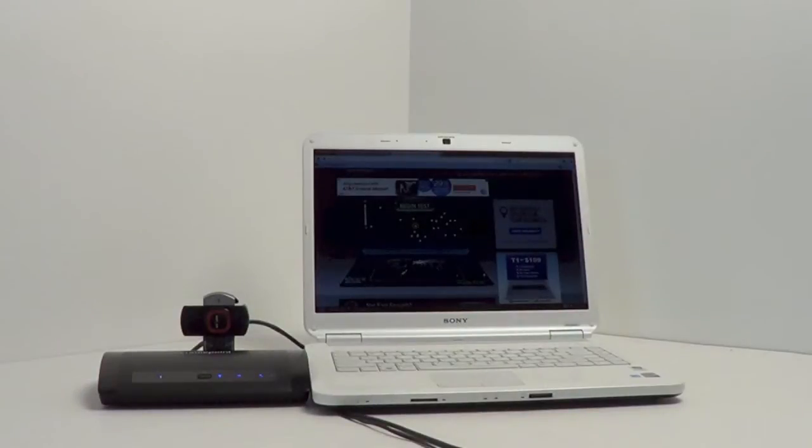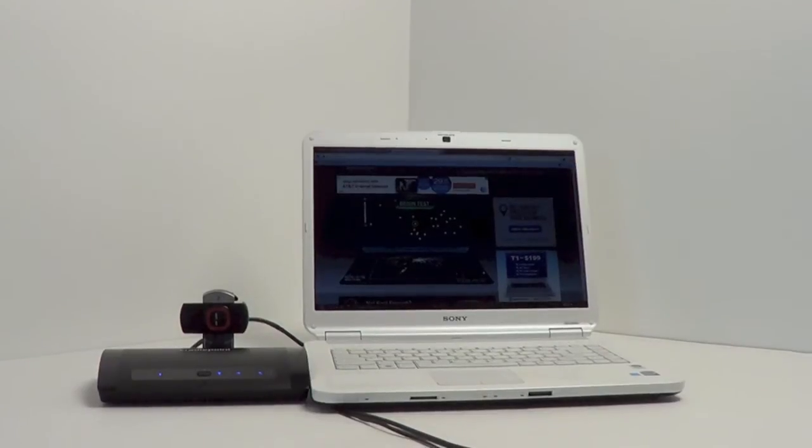We're going to do a couple of tests now. The first is going to be with a USB modem with no antenna plugged in, just using its internal antennas. We're going to do a speed test and see what type of results we can get.